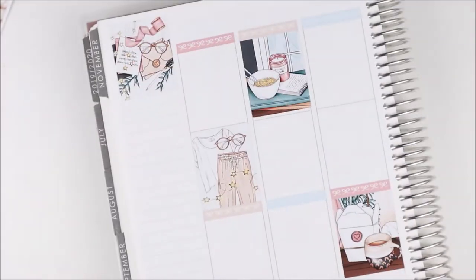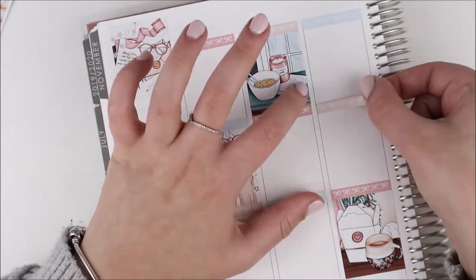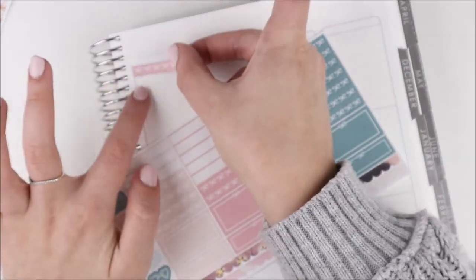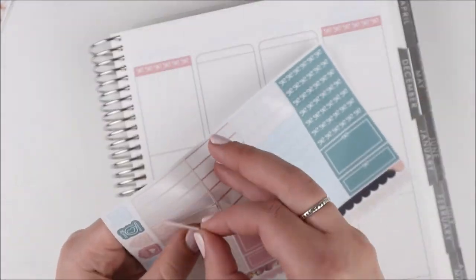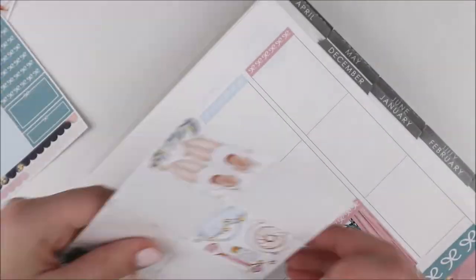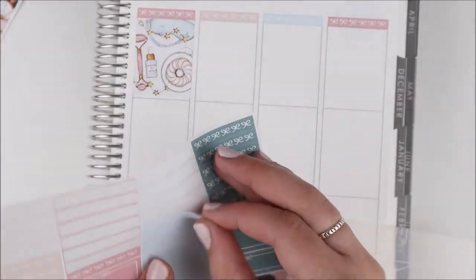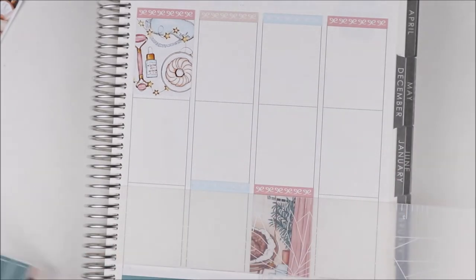Once I did that I went ahead and scattered my full boxes and headers throughout. I used these bow headers — the kit came with both bow headers and glitter headers, but I haven't had a chance to make myself more glitter header overlays, so I played with the bow headers to try something a little different. I think it looks really cute with all the different backgrounds. I do miss my super foily spread, but one of these days I'll print some more glitter header overlays and go back to that look.